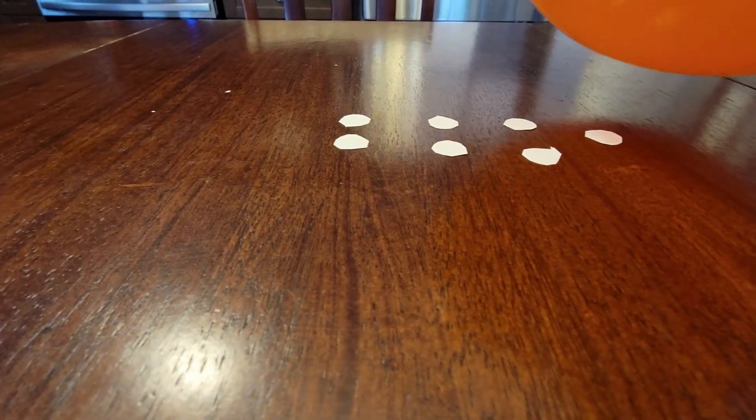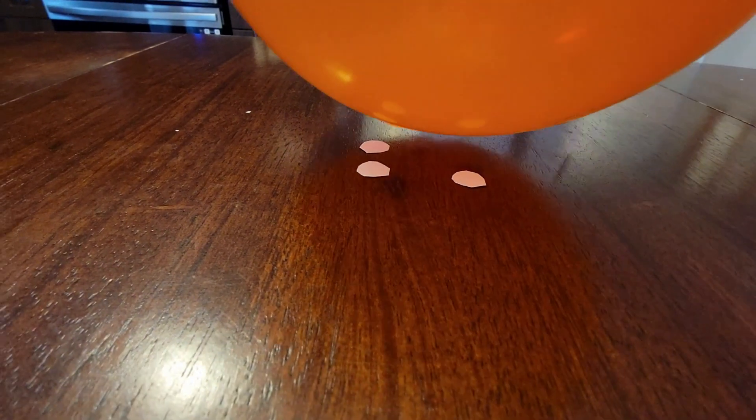Number three: dancing dots. Cut out some circles in paper, place them on the table, and charge your balloon on your head. Place the balloon over top of the dots and watch the static pick up and dance around the circles.